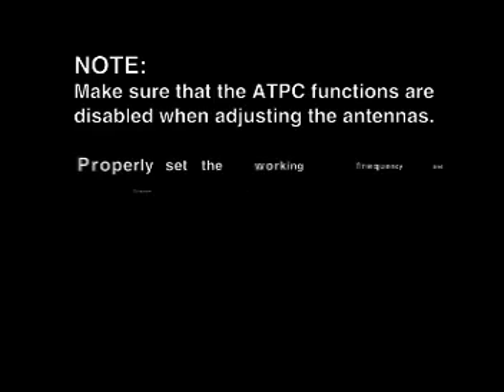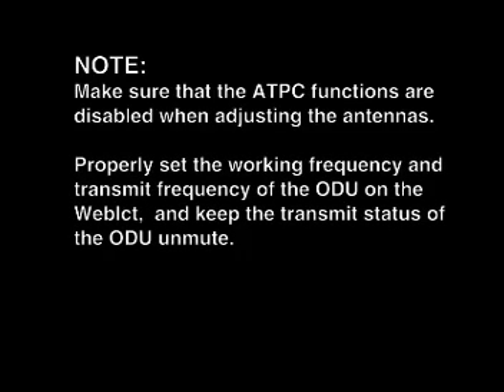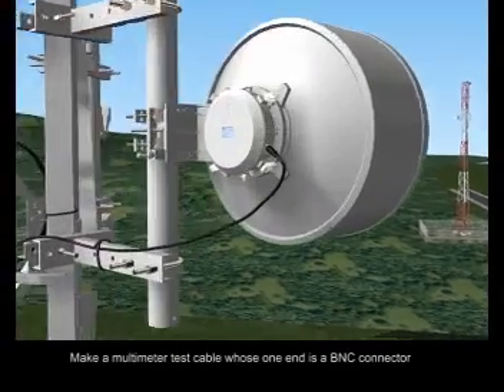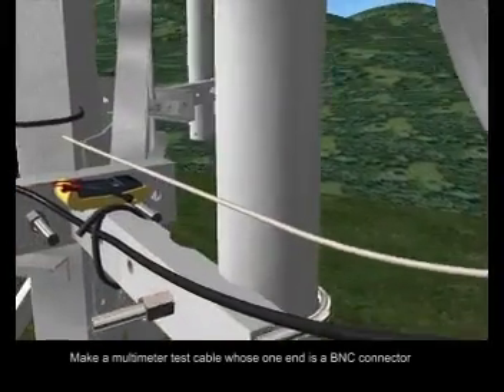Note: make sure that the ATPC functions are disabled when adjusting the antennas. Properly set the working frequency and transmit frequency of the ODUs on the web LCT and keep the transmit status of the ODUs on mute. Make a multimeter test cable, whose one end is a BNC connector.